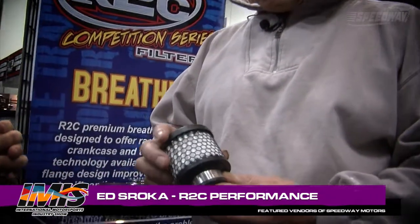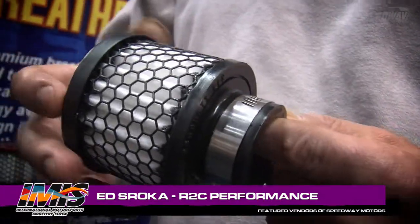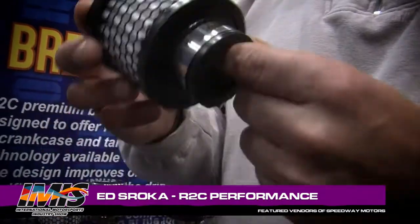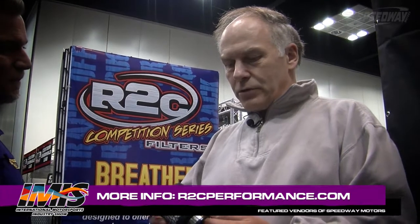Now we're over here at the breathers. The same feedback that led us to build the filters started from the late model and modified community — the entire dirt marketplace and anybody that relied on breathers. The issue was these things would drip. They'd put them on a valve cover, they got saturated with oil, and the oil wouldn't drain back. Guys came to us and said they wanted to hold more oil, stop the dripping on the valve cover, and make them more effective and easier to use.